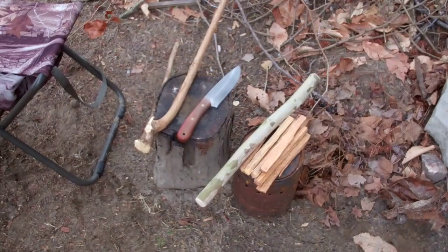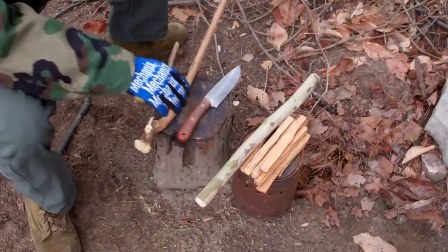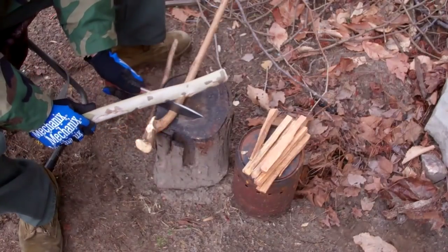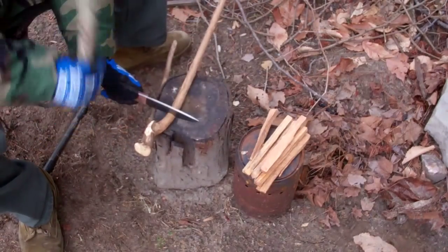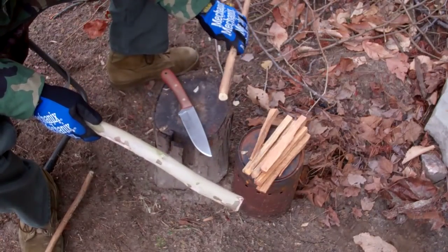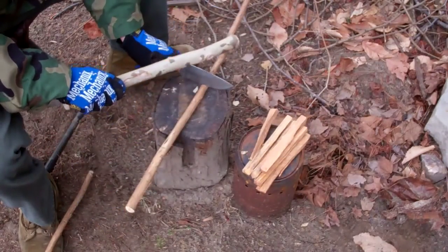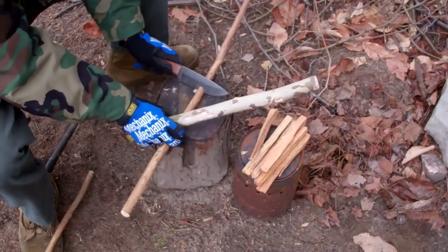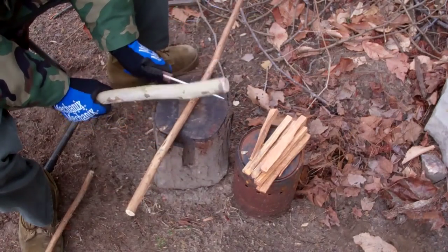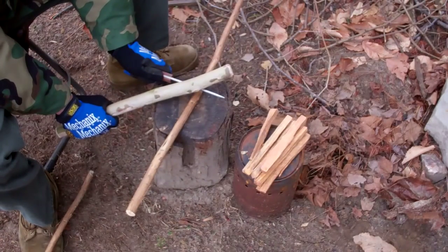One of the first things everybody wants to know about a knife if you put it in the category of a survival knife or a one-tool option is how does it baton? I'm not a big baton guy, but this knife will baton and it will cut right straight through. I don't do a lot of batoning because I believe in carrying an axe, but I need to know if this knife is going to be able to baton in case I have to count on it as my one-tool option.